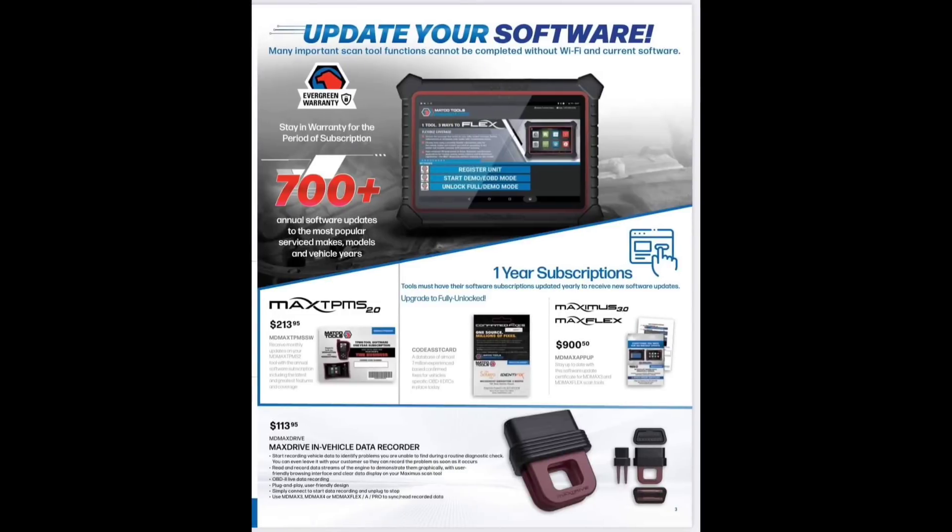Moving along, we have software updates: $113 for the Max Drive data recorder and $213.95 for the updates, then $900 for the Max Flex 30 one-year subscription.